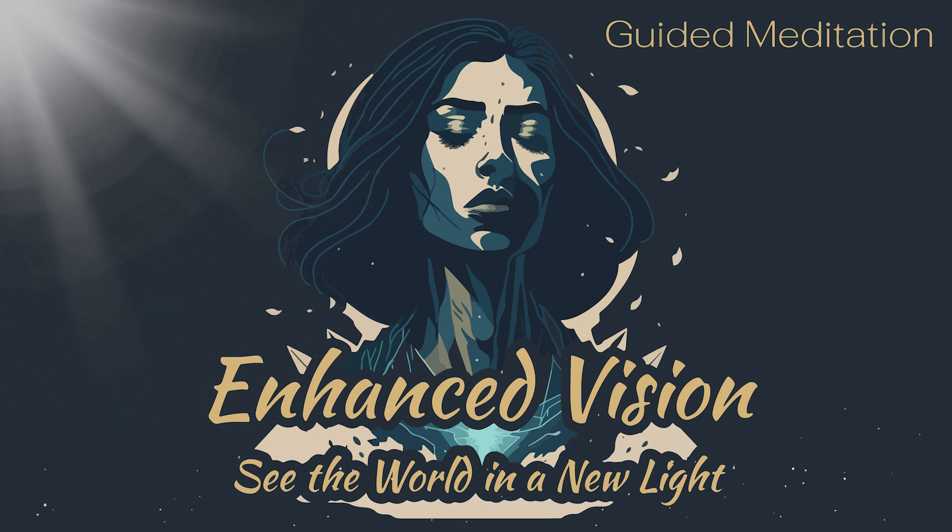Imagine that your eyes are like two powerful lenses, able to see everything in vivid detail. With each inhale, imagine that you are breathing in pure, healing energy that is filling your eyes and revitalizing them. As you exhale, release any tension or stress that you may be holding in your eyes.